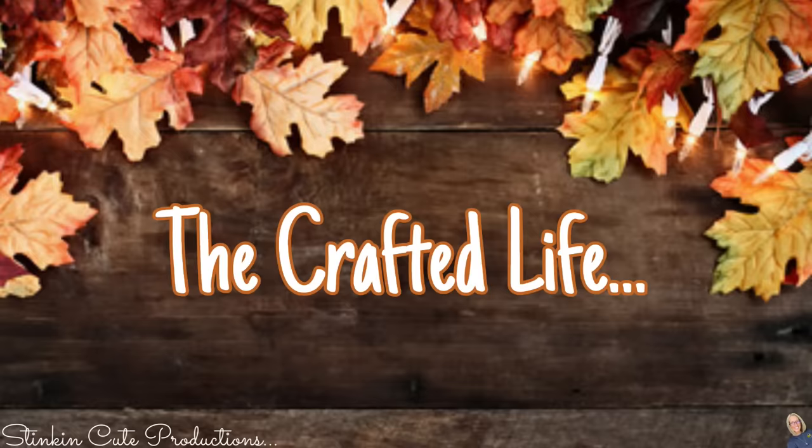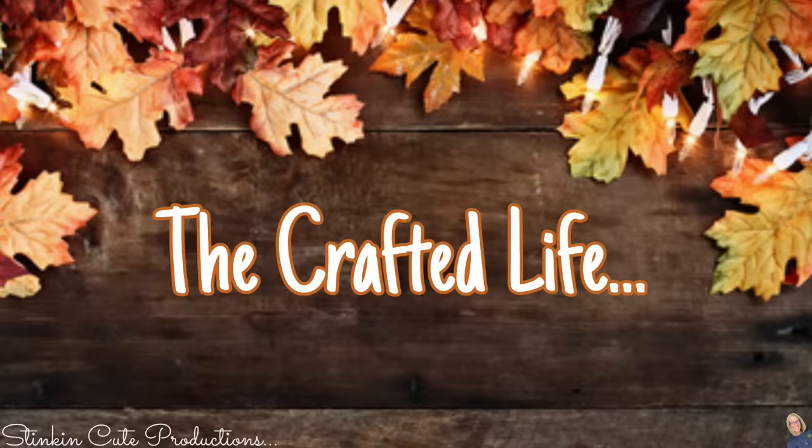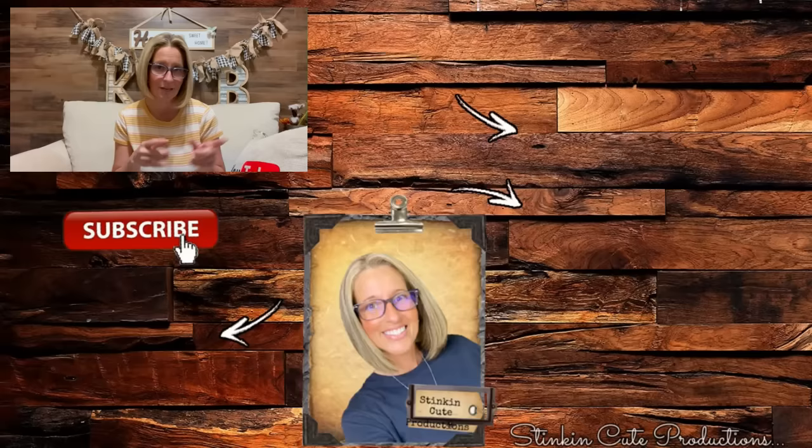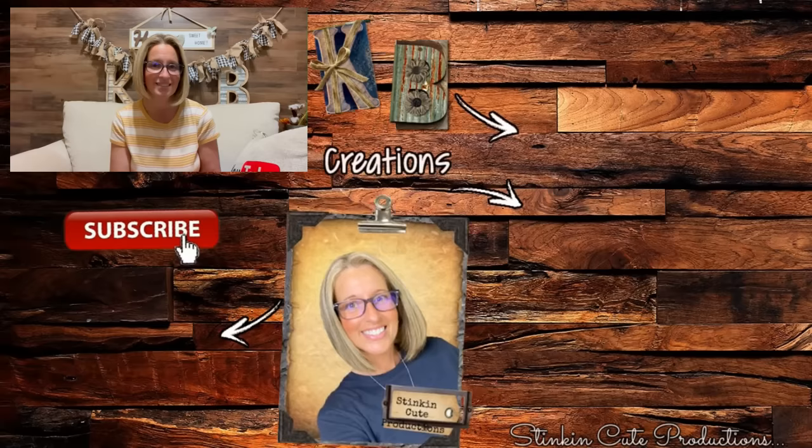Who is today's KB Creations Crafter of the Day? It's going out to Dawn, who's bringing us her creation of a burlap pumpkin. Dawn, I am loving the rustic feel of this piece — thank you so much for sharing your creation with us today. I don't know that I can pick a favorite. I want to go out and buy ten more of these wreath forms because they are so much fun. I hope you all enjoyed these pumpkin wreath form ideas. If you want to see more fall and harvest ideas, click on that video over there. Until next time, happy crafting on a budget — stay happy, stay safe, stay healthy, but most of all, stay positive. Bye for now everybody!